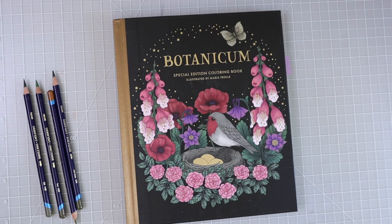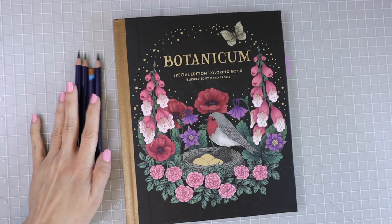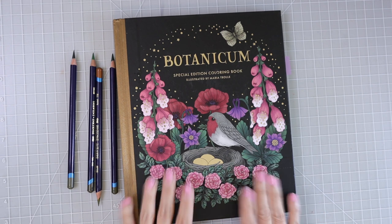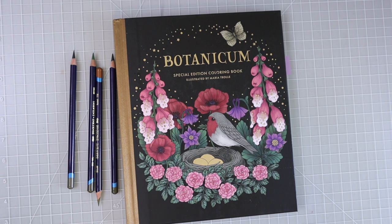Hi everyone, welcome back to another video. I have my Derwent Inktense and Botanican by Maria Trolle, and today we are going to color with the Derwent Inktense in this Maria Trolle coloring book. I just got done filming a video where I showed you a whole bunch of tips and techniques that you can use with the Derwent Inktense.